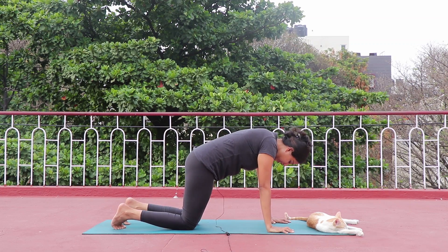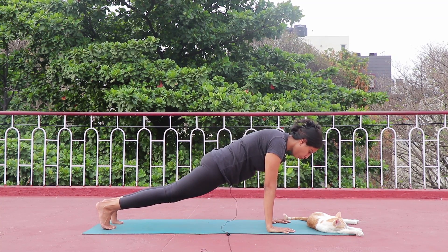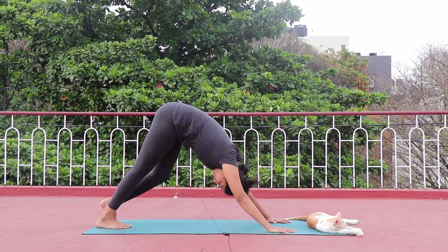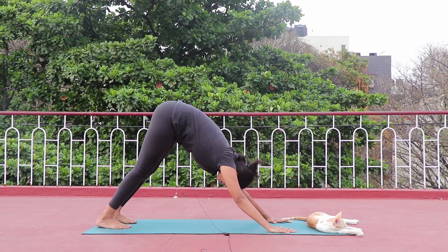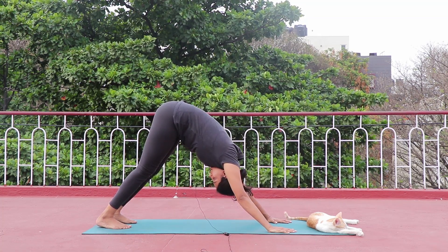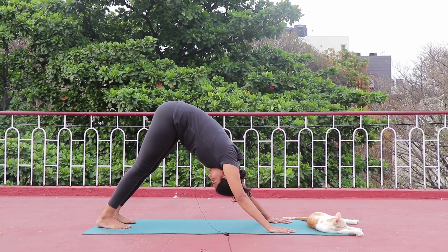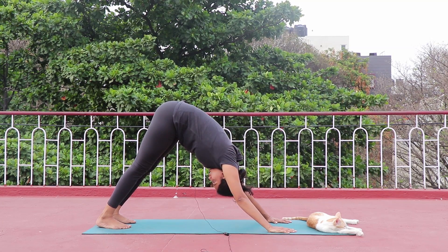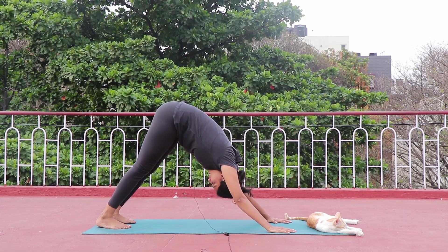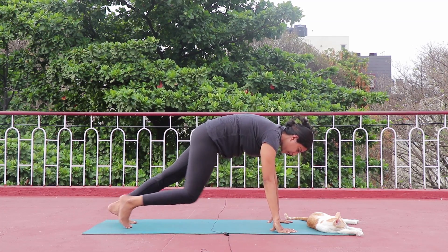From full plank, slowly push your hip up and come to Parvatasana. Take a deep breath in, breathe out — push your spine away, hip up, knee straight, look down to the stomach. Deep breathe in, deep breathe out. Just observe your whole body getting stretched. Now from here slowly look forward, come through full plank.